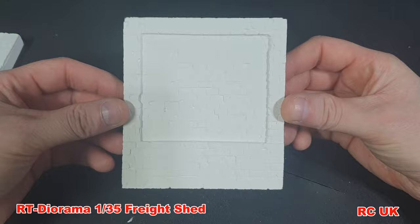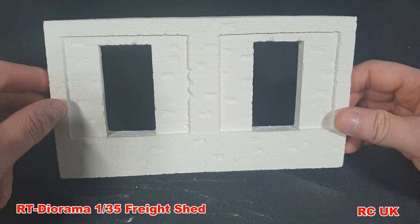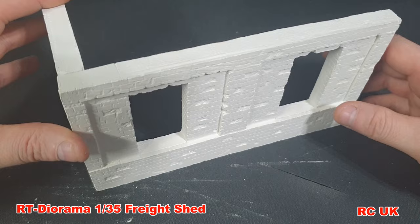This segment here is one of the main walls — it looks pretty good. This section is another main wall with optional windows or doors, however you want to do this. You pretty much just line up the parts as you go along.